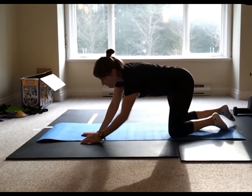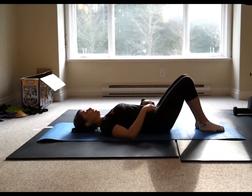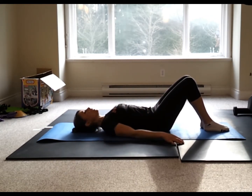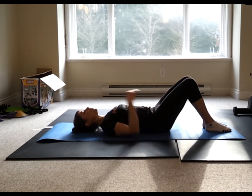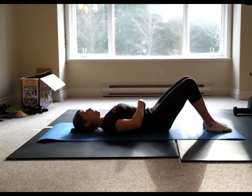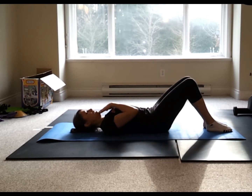Turn over onto your back. This next movement is an ab prep, but first we're going to do some chin tucks. Focus on my chin — my head is on the ground. Inhale, and on the exhale, drop that chin into a chin tuck and release. As you exhale, also think about exhaling the belly button down to the spine. Inhale, release the head; exhale, drop the chin, drop the belly button in. Belly button cinches, long neck.